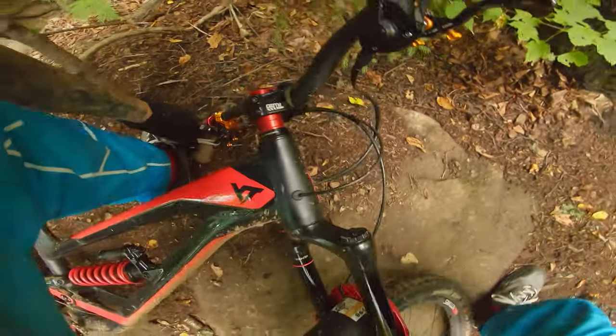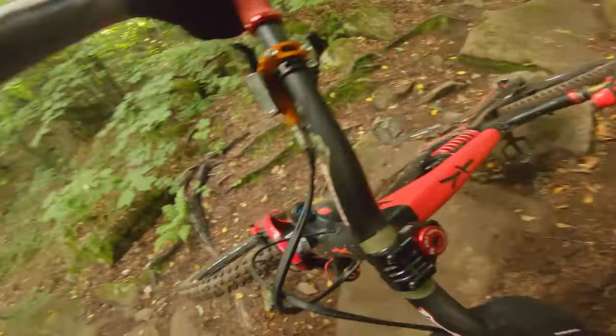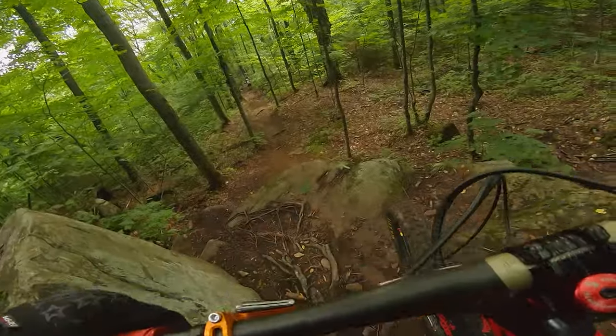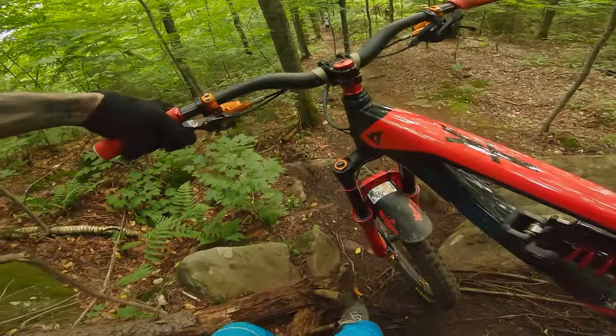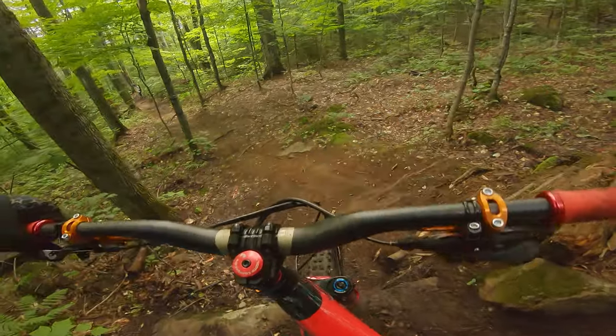I'm stuck in my dropper position! I slapped my pedal on the left and had a small crash. It was kind of hard to get back on the wheels on the feature, so I just decided to walk it. I had already done that feature before.